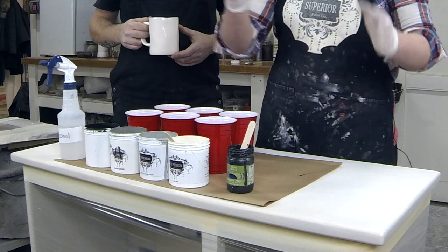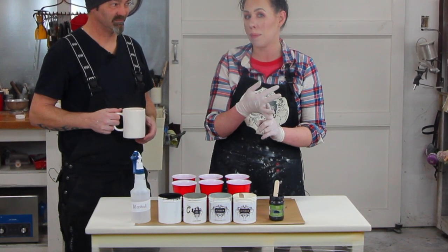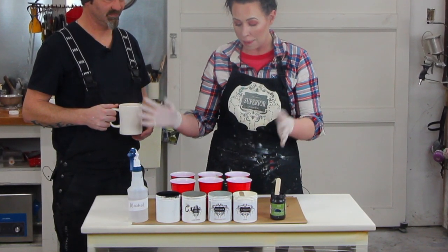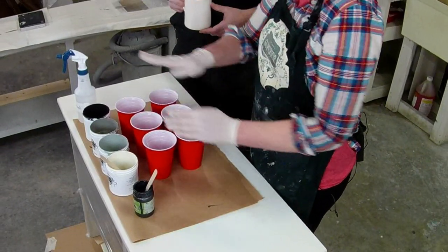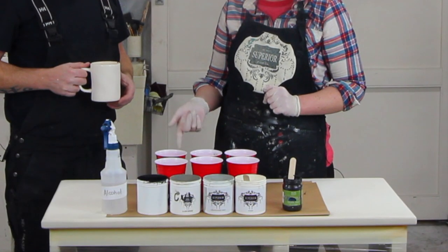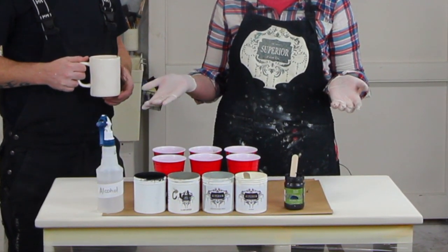I've also added Modern Masters metallics — a white metallic and a black metallic — mixed with a little bit of Floetrol. The cups here already have the paint poured into them in layers, alternating white with gray, black, and metallic. They're about six ounces each. Now that I'm ready, it's time to start pouring.